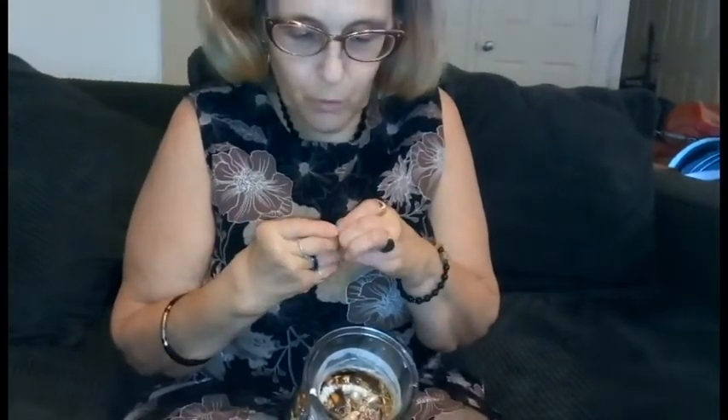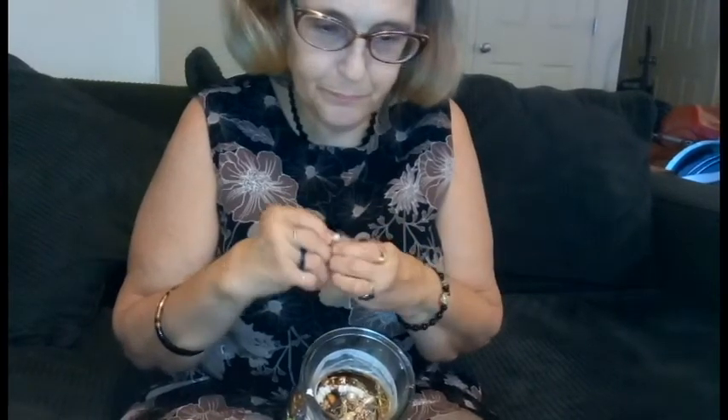And everything so far has been faux — I had thought that one pearl was real, but not so much. Another cute little pearl drop. No signs of any kind on it.